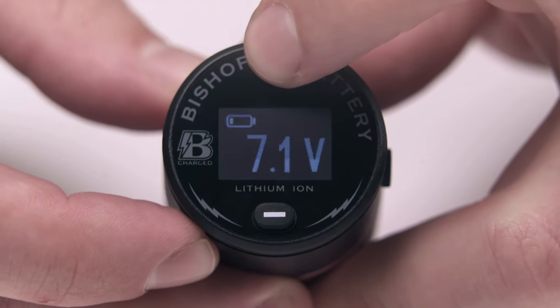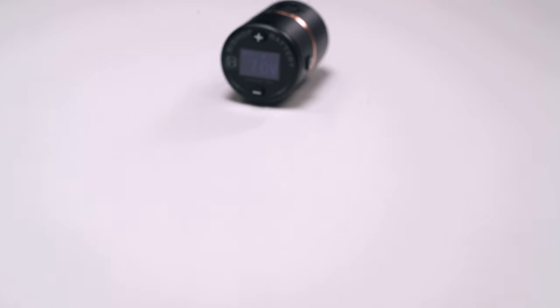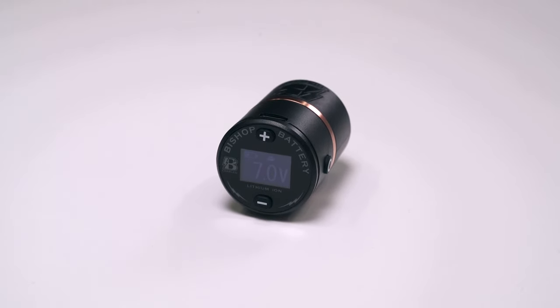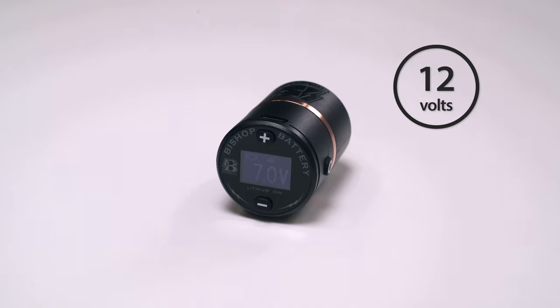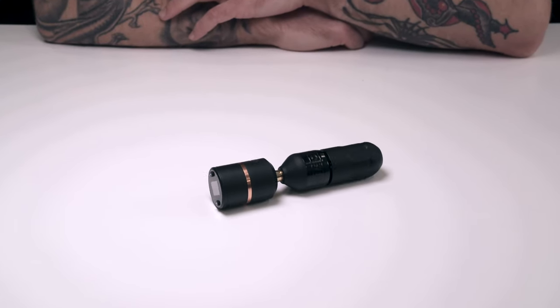On either side of the OLED display, these plus and minus buttons allow for easy voltage adjustments on the fly in 0.1 volt increments between 4 and 12 volts. The power button sits on the side here and is easily accessible while working, with the added benefit of preventing the machine from rolling when placed down on your workstation.